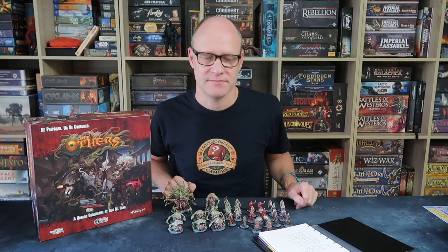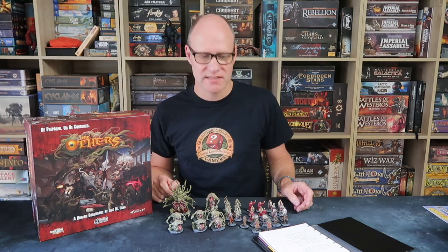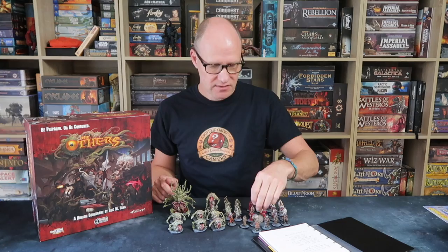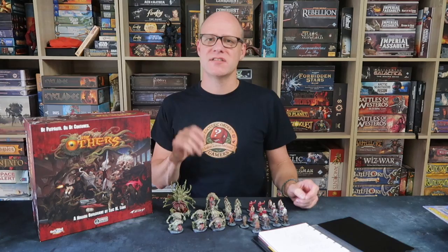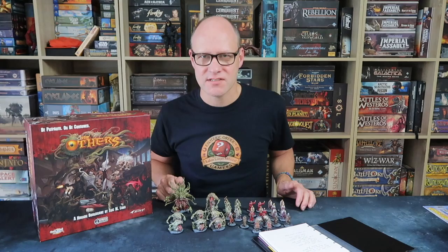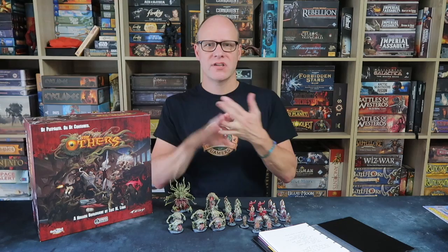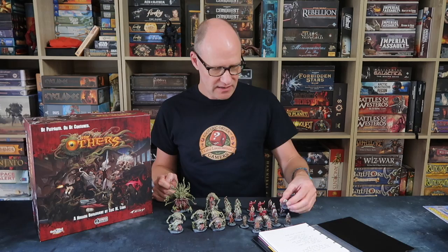Here's one final tip: stop when it looks good. Don't worry about painting all the detail. If you look at the miniature and think it looks pretty good, just stop. You don't have to pick out every little piece of detail or highlight every pouch or shoe. You just have to do enough to make it look good from a distance. By that stage you'll have figures where you've put down base colours, given it a wash, picked out a few details, and maybe done a little bit of highlighting — and they'll look as good as these, because that's all I did.